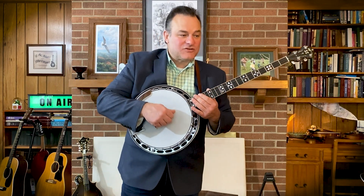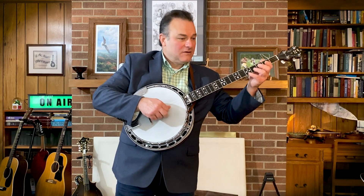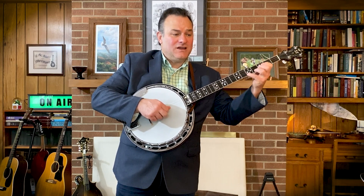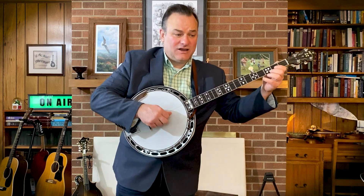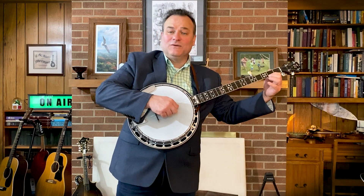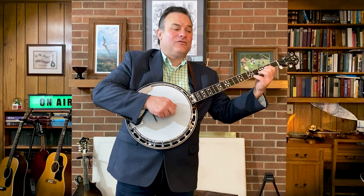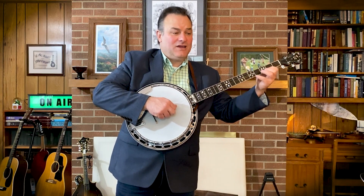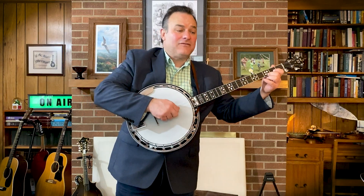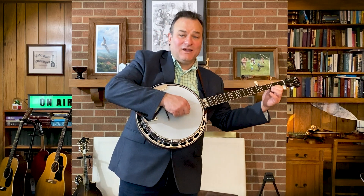Notes on the first string. One, two, you know what to do. G, F, G, E, G, F, G, D, F, E, G, E. Two, three, play it again. D, G, F, G, E, G, F, G, D, F, E, G, E. Two, three, four.